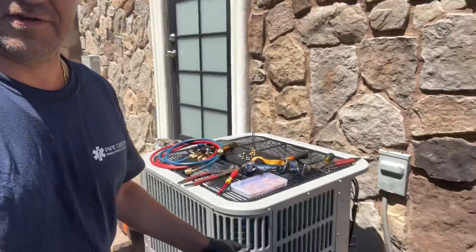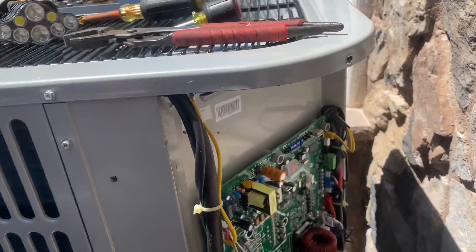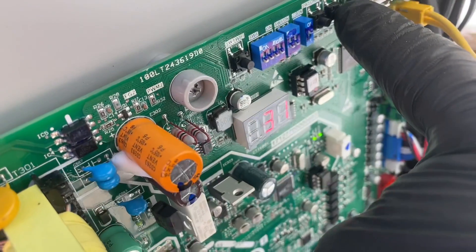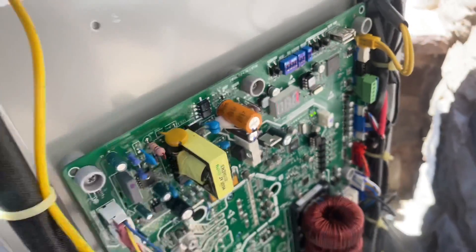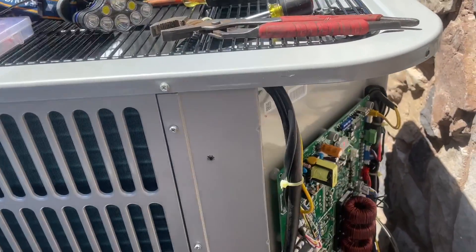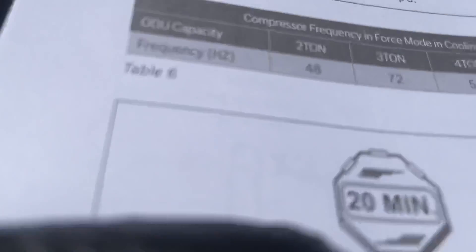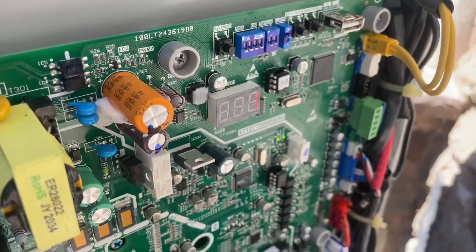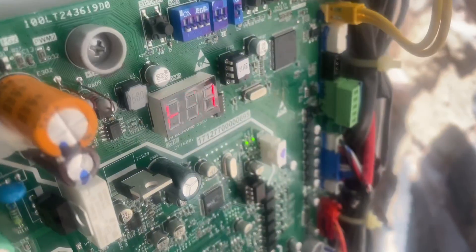After startup, let it ramp up with a call for cooling for a few minutes. Then press and hold the force button for about five seconds — the display changes to an upside-down T symbol, indicating we're in force mode. We want this to ramp up to its full frequency. For a five-ton system, check page 22 of the manual — the target frequency is 62 Hz. Right now it says 31. Once it says 62, we want to dial in exactly 10 degrees of subcooling.